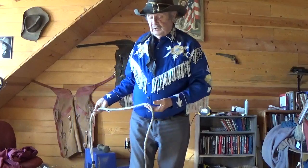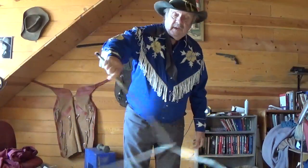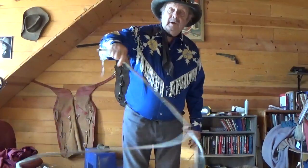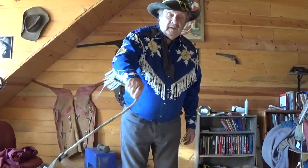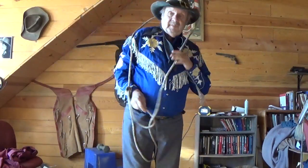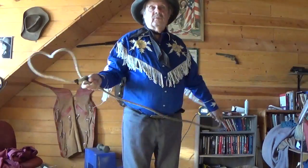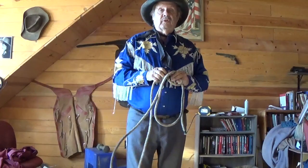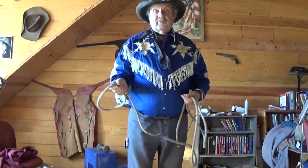To learn, you put it like this — eventually you don't have to do this, you just throw it out. Inertia keeps it going around. It won't kink up on me because I'm spinning it with my fingers. To learn, just take a pencil when you're sitting watching television and keep twirling. Eventually you learn how to do butterflies, where the loop goes back and forth.